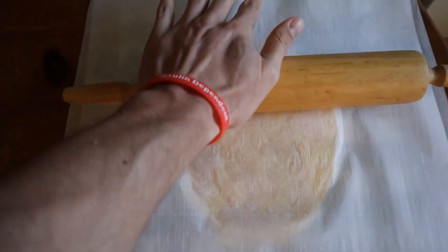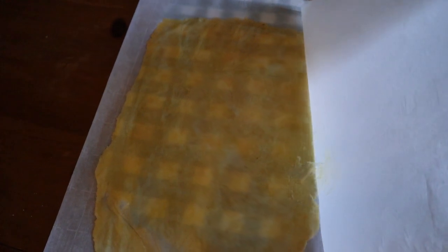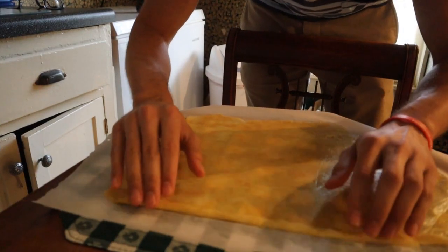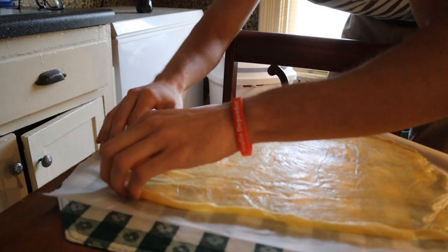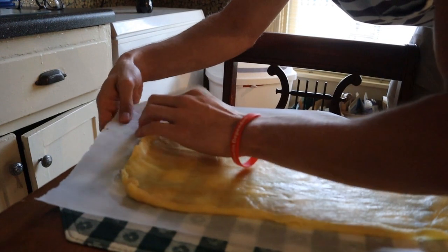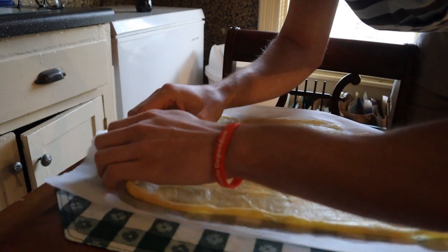Take two pieces of parchment paper, put the dough in between, and spread out the dough. After it's nice and spread out, take the top layer of parchment paper off, and then roll in the crust. Depending on how much almond flour you used, the crust should roll up pretty easily. If you didn't use a lot, it might stick to the parchment paper a bit — just play with it. It might get a little messy, but it's not that tricky.